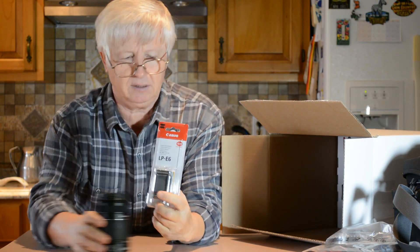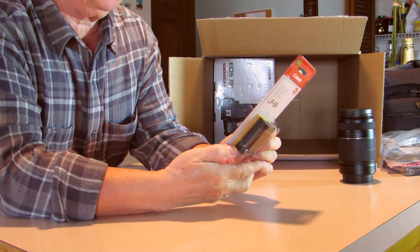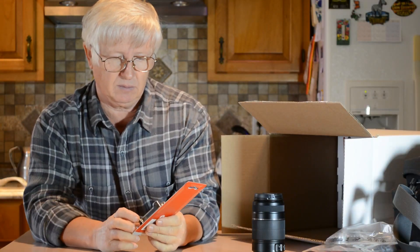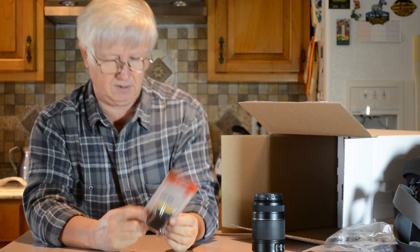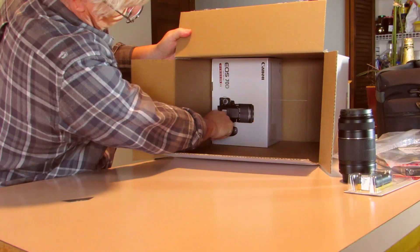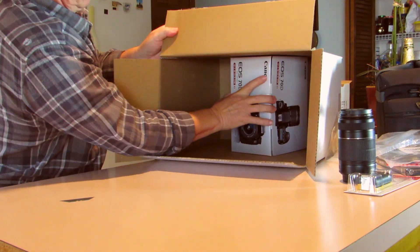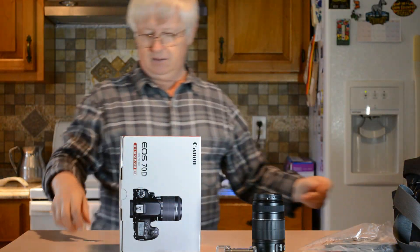Here's the extra battery - that's a Canon battery, and it's a nice thing to have when you're busy shooting and all of a sudden your battery is empty. Now here comes the camera.